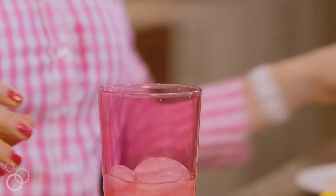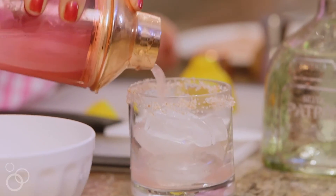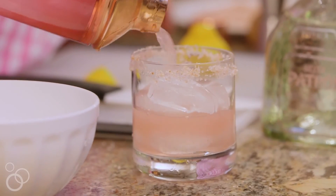Then we're gonna go ahead and shake that up. Shake, shake, shake. Good to go. Pour that into your glass.